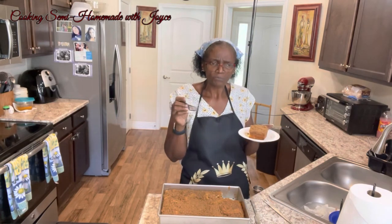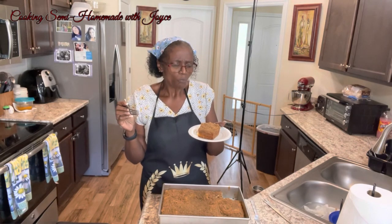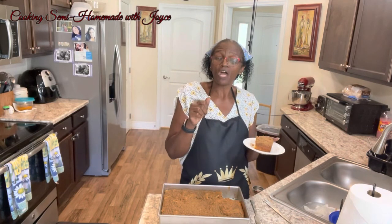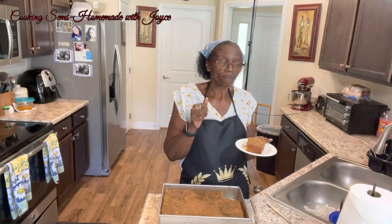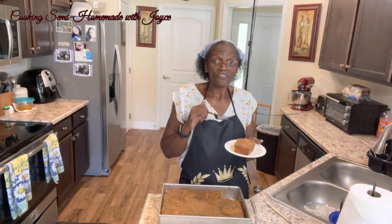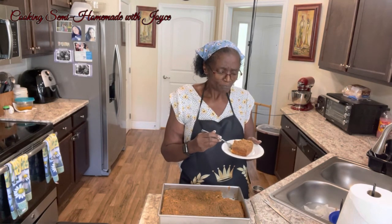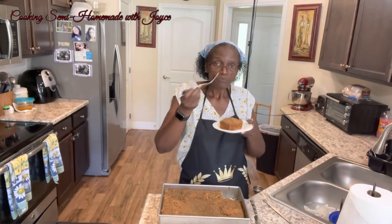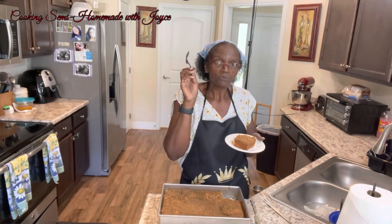Mmm, delicious! The pecans, cinnamon, and that boxed cake tastes delicious. With the holidays coming up, you can swap the boxed cake for a pumpkin spice cake or any kind of spice cake — that would be delicious. I'm going to call my sister and my little niece in here and see what they think.